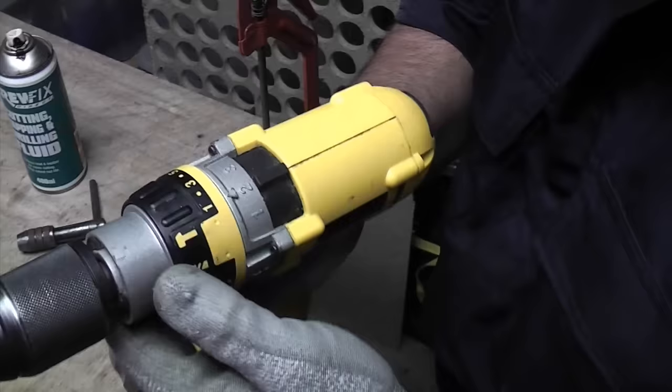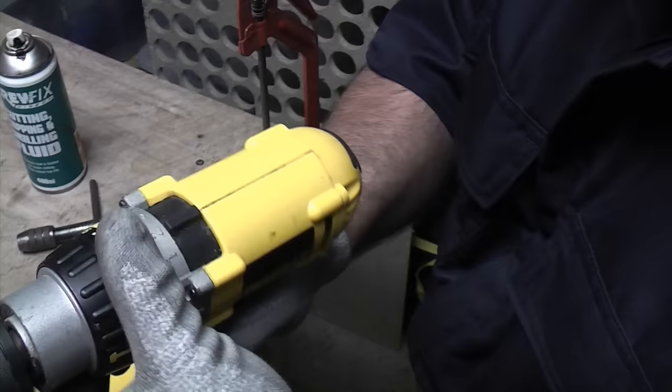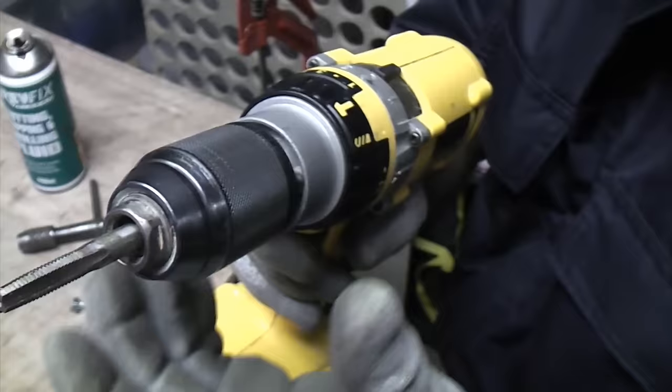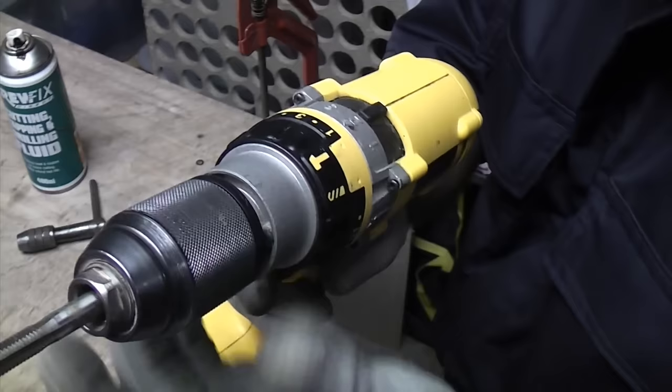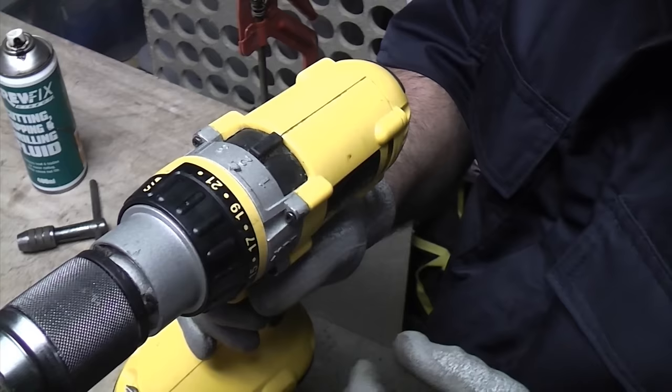If you look around the top of the drill here, we've got the actual torque control. Number one is the least torque and you can go all the way up to number 21, which is the greatest amount of torque. What that means is if you put it on number one and you're tapping something, it'll jam pretty easily because it'll slip at a low torque. You can actually stop it quite easily with your hand — that clicking noise is quite normal, that's the torque control working.